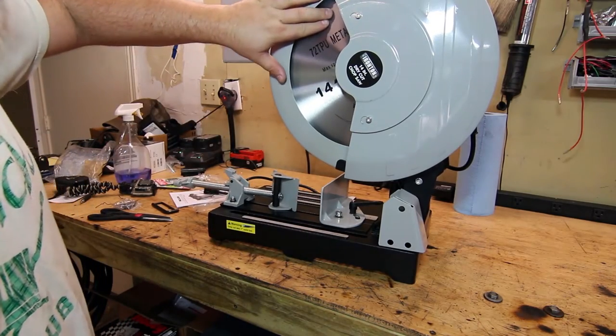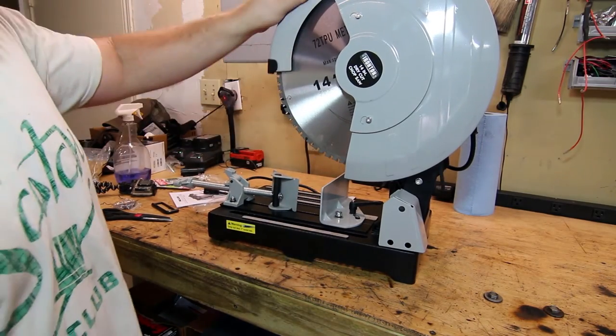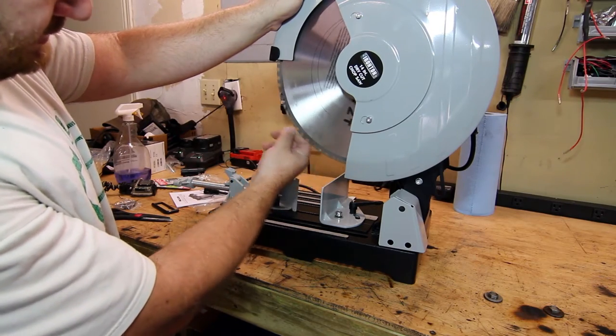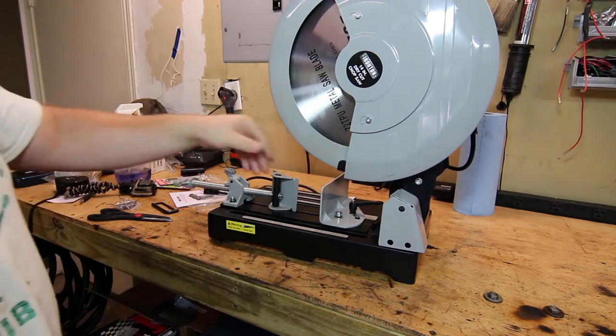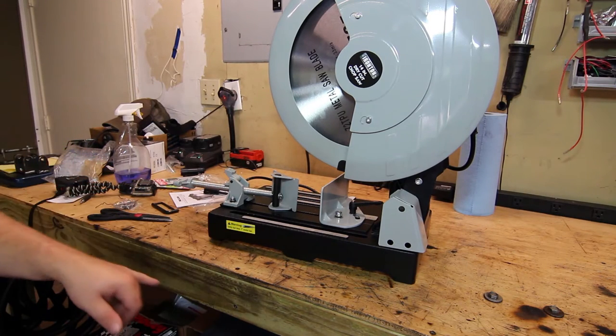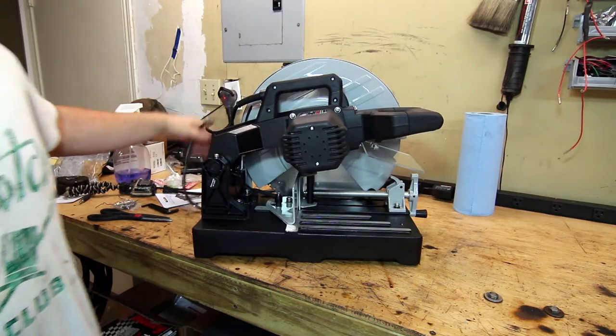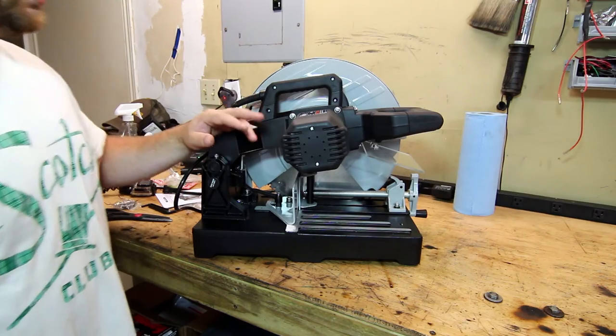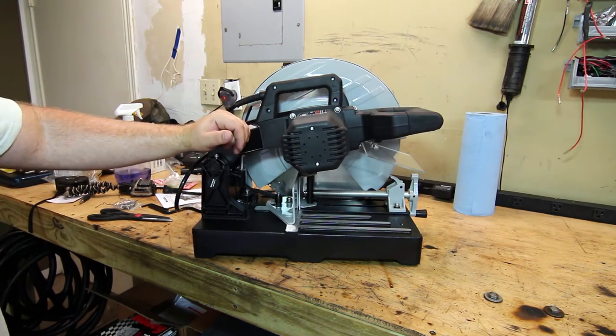The blade in here is 72 teeth, with nice little stress reliefs and carbide tips. It's designed for mild steel — there's a sticker that says only cut less than one inch solid bar. Taking a better look at the motor side, it's a big motor: three and three eighths horsepower, spinning at 1,450 RPM.